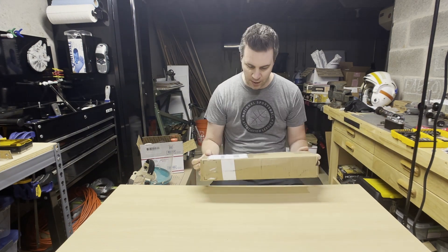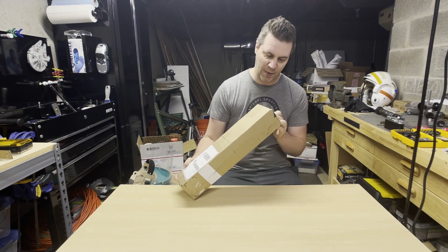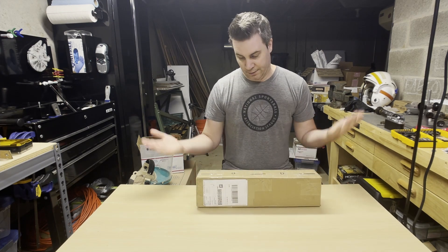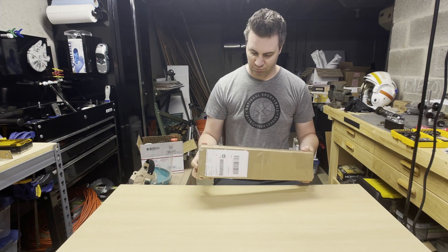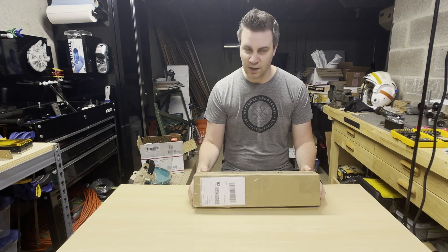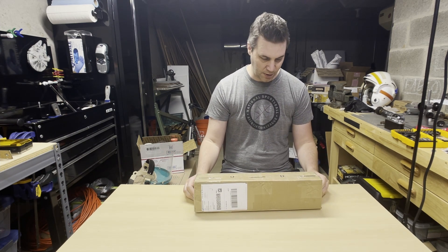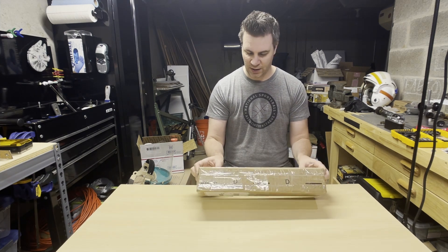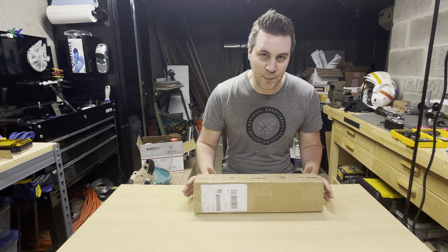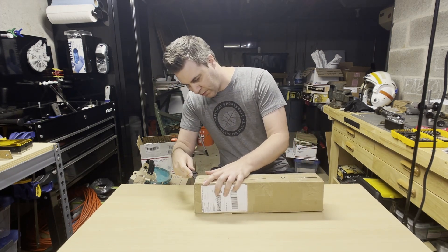What's going on guys, I got a package here and I don't know what's in it. Ian had this sent to me — I don't know anything about it, he just asked me to record my reaction when I open the box. I'm assuming it's something I probably haven't seen before. To speculate, it could be a Hail, a scope of some sort, maybe a Hensold — I've seen those. It seems a little long to be a flash hider. Let's open it up and see what's in here.